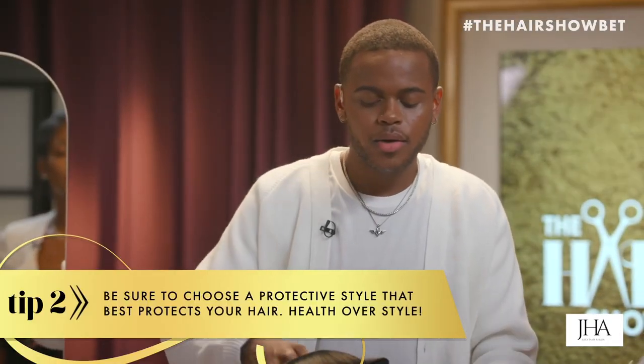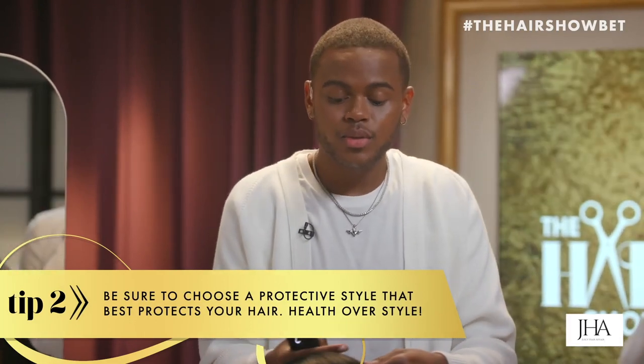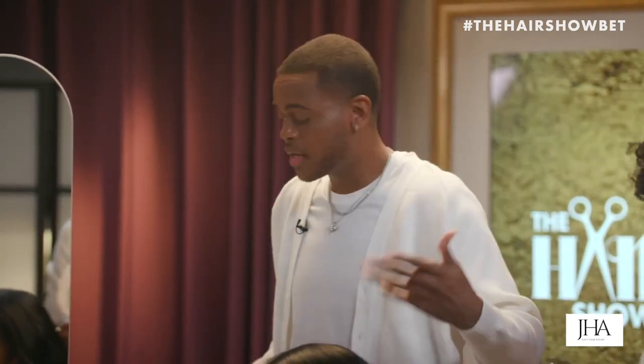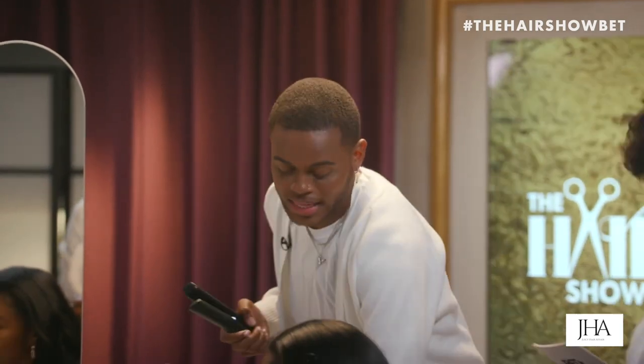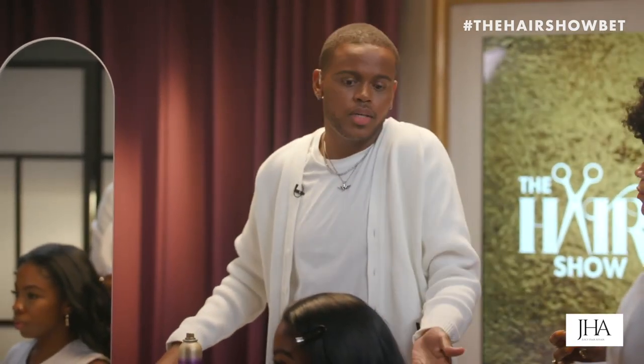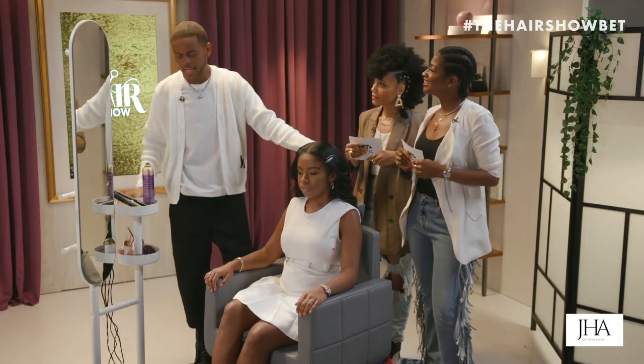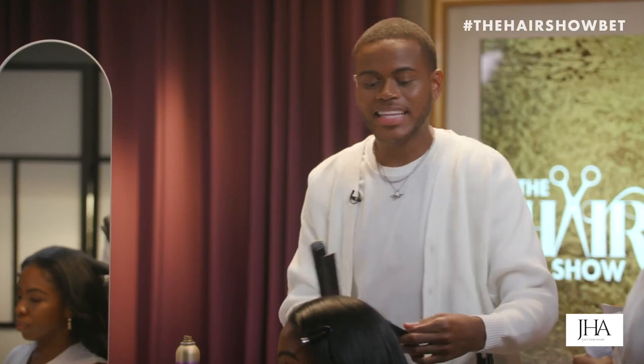Individual braids aren't the greatest — they can cause tension. I hear some people saying their hair breaks off, so I wouldn't necessarily recommend that as a protective style. Instead, I would recommend cornrows, a wig, a weave, or something of that nature.